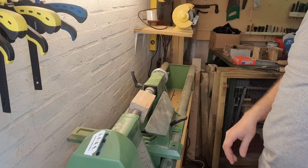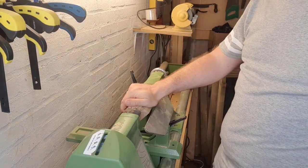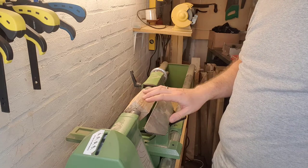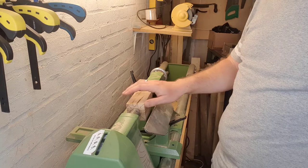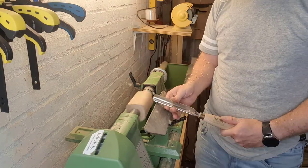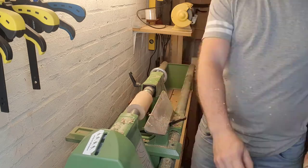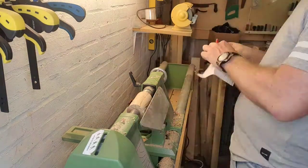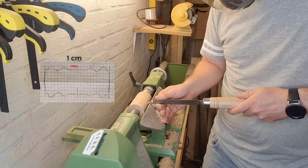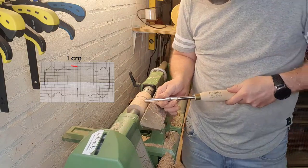So here we are in my father-in-law's shop, and he is late, so I am just setting it up and figuring out how to do that. I have started with the block for the head. I just want to say I am by no means a turning expert, so don't look to me for tips or tricks. I don't really turn that often, especially now that my own lathe is broken. But I must say I really enjoy it when I get around to it. Shaping wood this way is really satisfying.